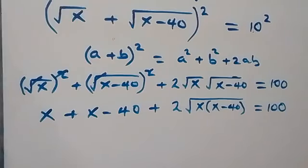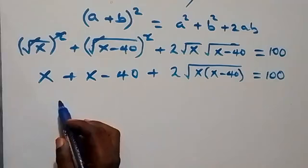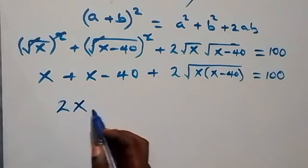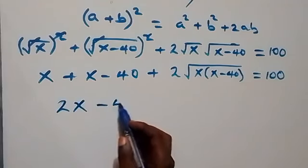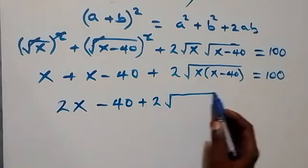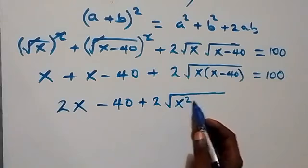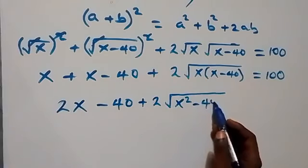From here we can simplify further: x plus x gives us 2x, then minus 40 plus 2 multiplied by square root of x squared minus 40x equals 100.